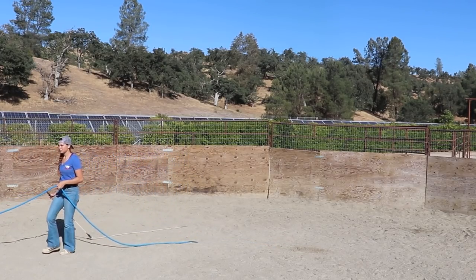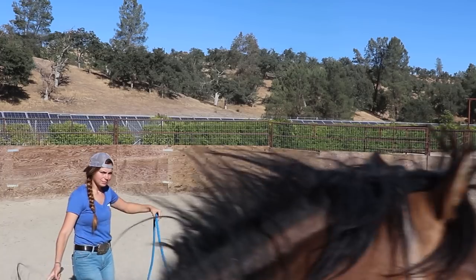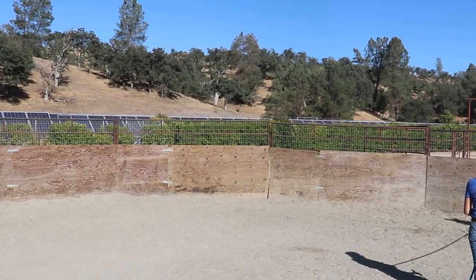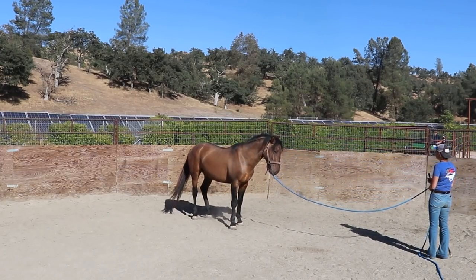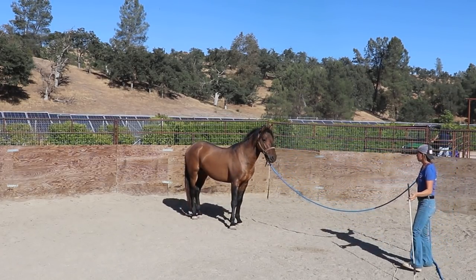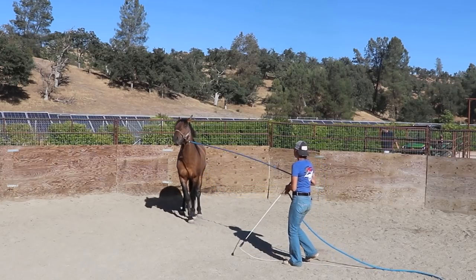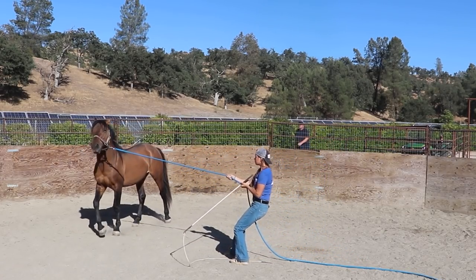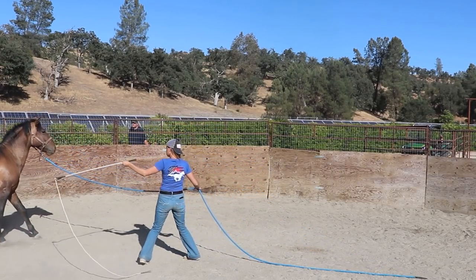Really really liking the session that we're having right now. I do like being able to have him on the line more than loose right now because I'm able to kind of help and guide him through his movements more. We were able to get a really good hindquarter yield right there. And now this is where we struggled the other day trying to get him sent out the other direction. So I'm going to keep bumping on that halter and lead rope — I'm going to try not to hold a steady pressure, I'm going to keep having mini releases in there.